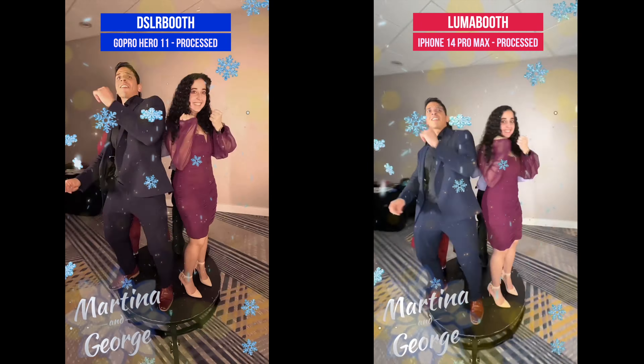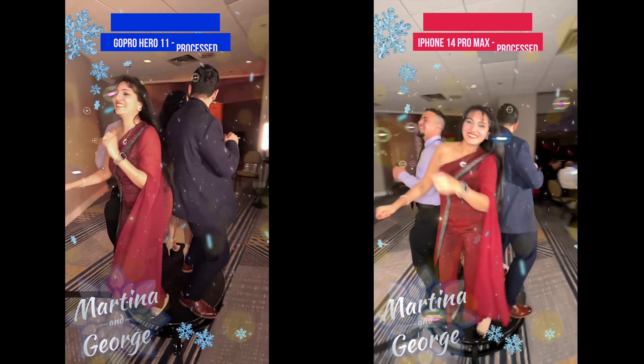The iPhone 14 Pro Max has a great camera and offers the easiest, most portable way to run a 360 photo booth with Lumabooth.